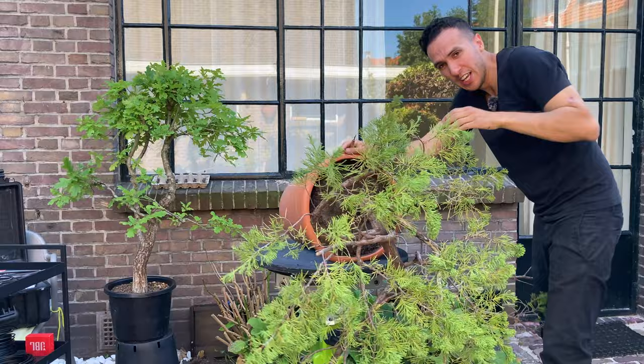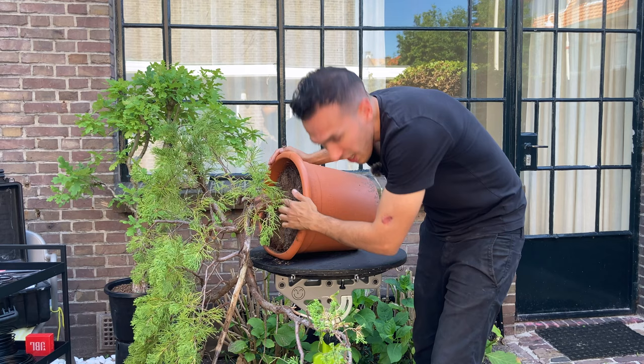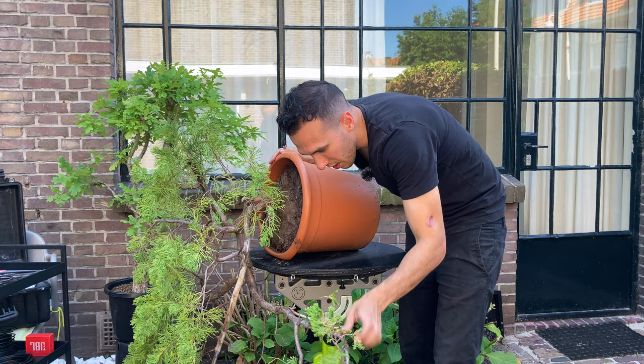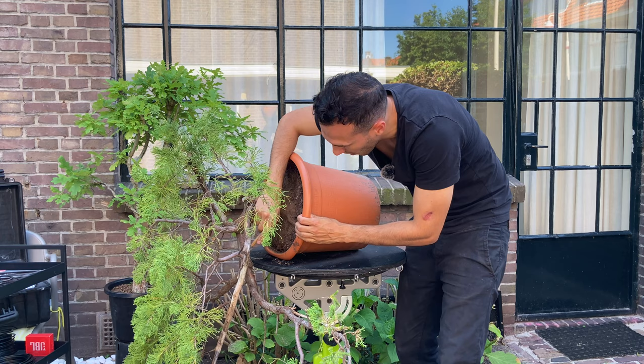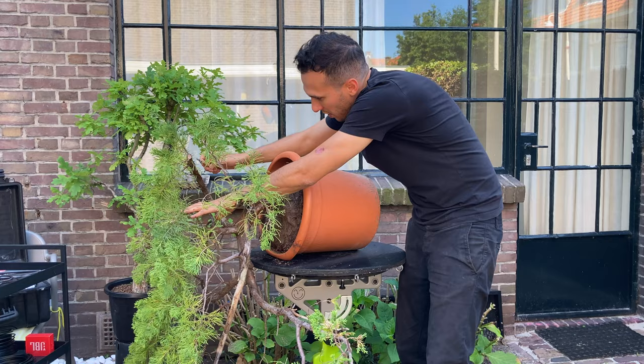It might look like the tree has fallen down, but I'm going to turn this into a cascade form. As you can see, we have the best base on this side of the tree, and the tree makes a nice turn here. We can use these as branches, bring this down, and the long deadwood feature that's already present here — we can keep this one and turn it into a jin. Later we can even make deadwood on the trunk of the tree. This means we have to take off this branch over here, which we can also turn into a nice deadwood feature.